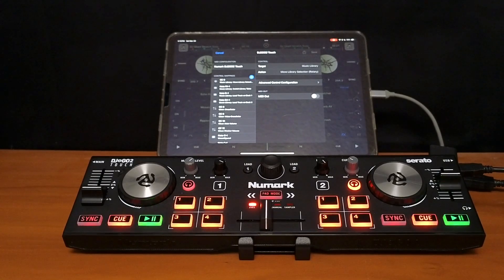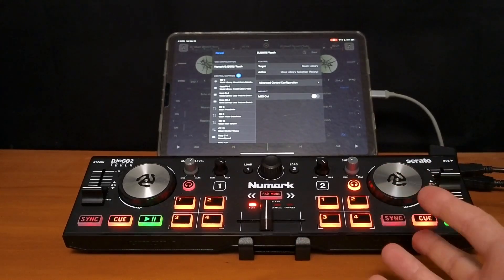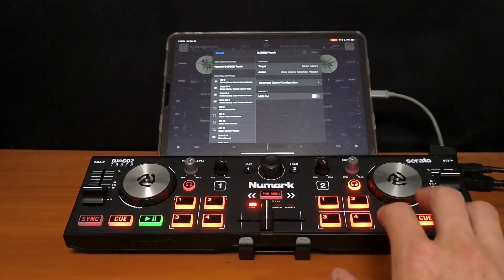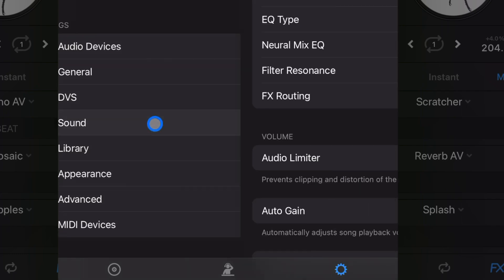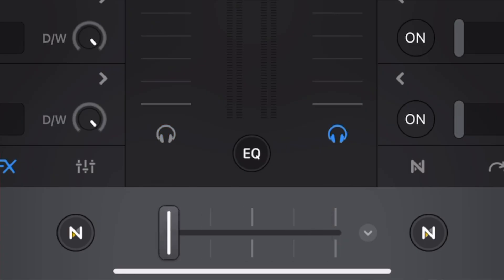Now it may seem difficult, it may seem complicated with all these numbers and letters, but it's actually super easy to map controllers. The buttons I'm going to use are these headphone select buttons. I usually don't use headphones when I use this controller — this is more for small gatherings and just having fun with friends. DJ Pro has a setting already that will control the headphones for you. In settings and then sound, there's a pre-cue auto select. So when you move the crossfader, it's going to select it for you if you have headphones plugged in.